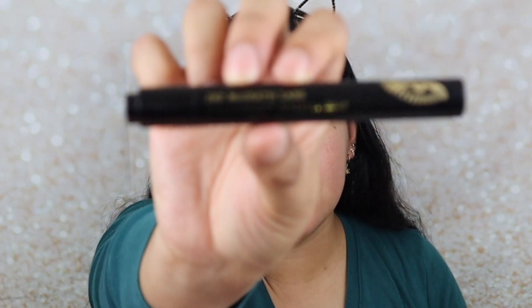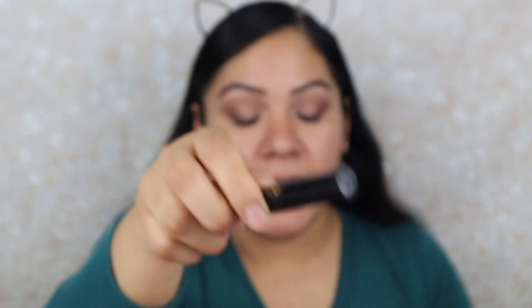Now I'm going to go in with her Intensify Glitter Glue — the Intensify Artistry one, which is this right here. I'm going to apply this to the inner part and middle part of my eye, and I'm going to be very generous because we're going to go in with the glitter.